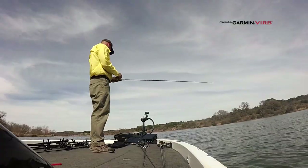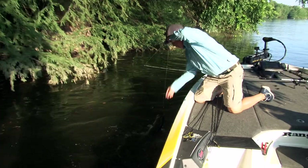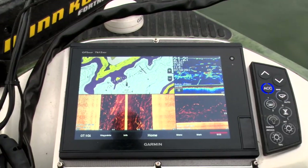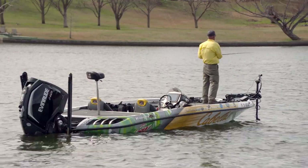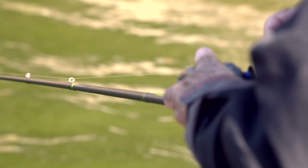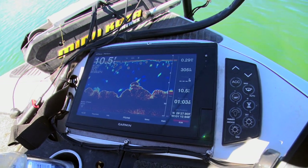Welcome back to this episode of Fishing and Hunting Texas. On today's show, host Clark Wendland is sharing some of his favorite summertime secrets. One characteristic of summertime bass is they like to move out deep in search of cooler water temperatures and ample baitfish. Listen now as Clark explains how he relies on Garmin Electronics to find these deep-water bass.